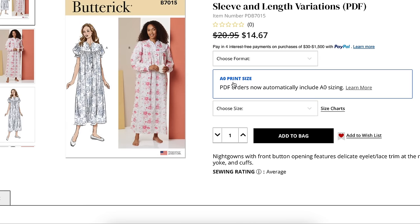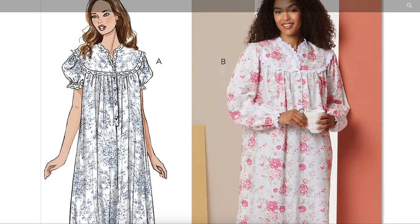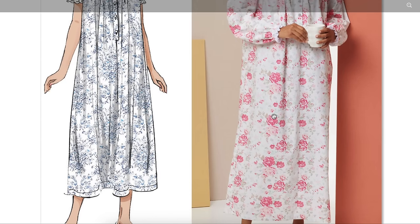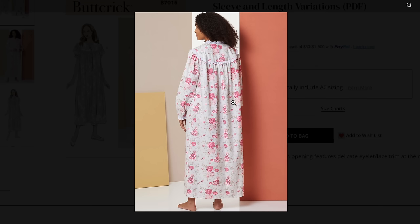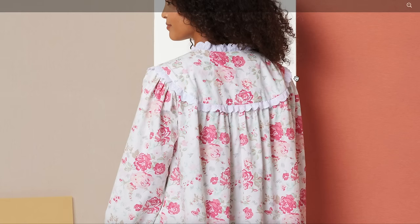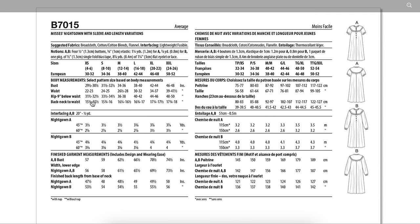Next, here's our nightgown with sleeve and length variations — also kind of retro feeling. Extra small to 2X all in one. Nightgowns with front button opening feature delicate eyelet lace at the neckline, yoke, and cuffs. Why do they have to lean into the granny of it all with this rose floral print? At least give us something cuter you'd actually see in stores today — I can go to Goodwill right now and find this. Fabrics are broadcloth, cotton, cotton blends, and flannel. Notions include buttons, elastic, bias tape, and your eyelet or lace — lots of notions that really add up.